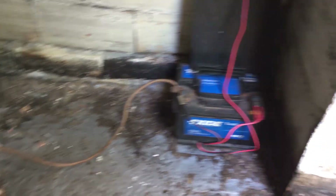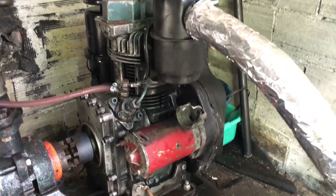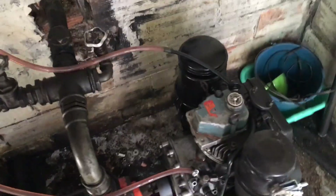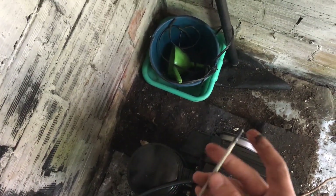I've now attached the earth wire to this Lombardini 325 cubic centimeter diesel engine. Let's go ahead and start it using the starter motor and the battery which is being charged with the solar panel. Let's check the oil level and give it a sniff as well.